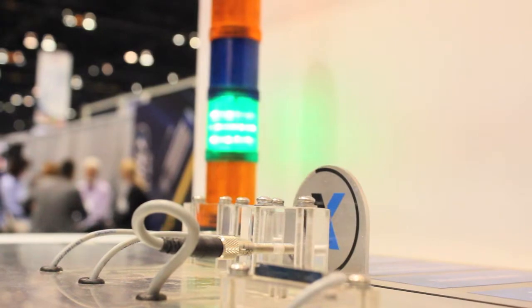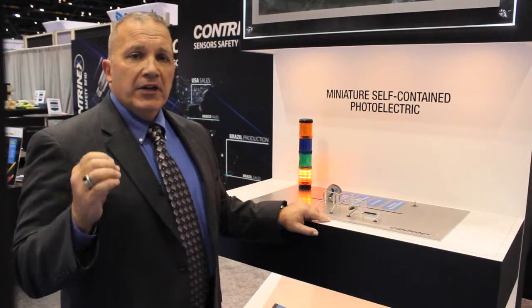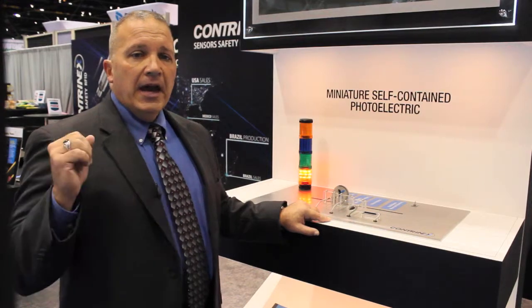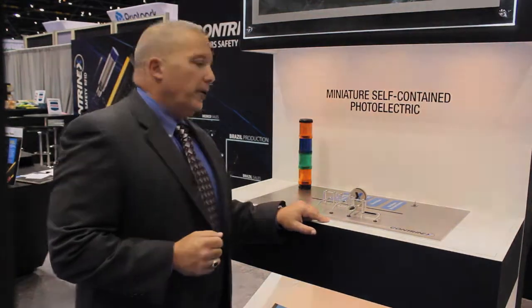The real benefits of our units are they're fully potted, the electronics are state-of-the-art as far as accuracy, and they have very long sensing ranges up to 250 millimeters.